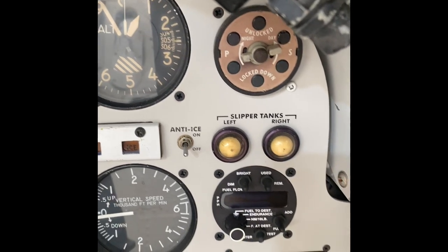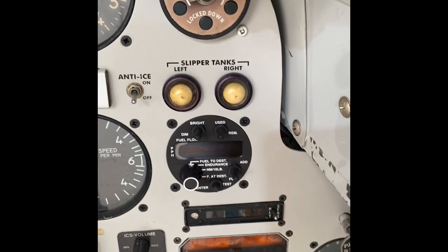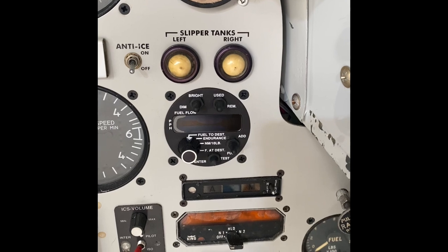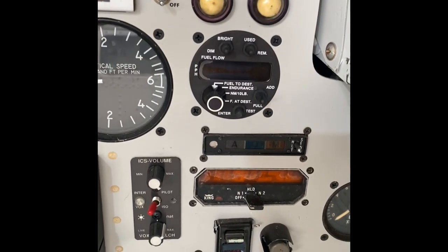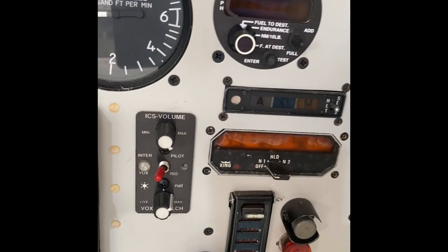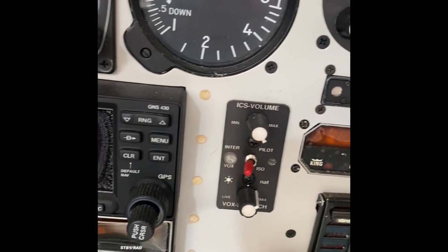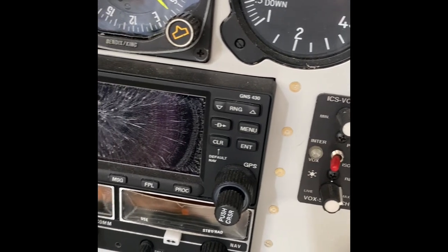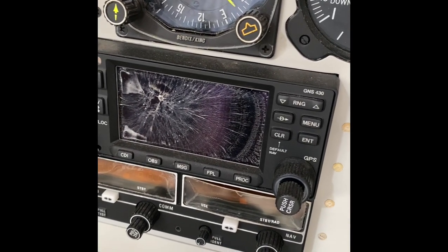Below that we have the slipper tanks left and right — those lights will illuminate when they're empty. Below that is the fuel computer; there are a few options including fuel to destination, endurance, nautical miles per 10 pounds of gas, fuel remaining at destination, and current fuel burn. Below that are a couple of older navigation instruments: the airways marker and the DME. There are also inter-cockpit volume selector switches, and coming across to the left in the middle of the panel is our Garmin 430.